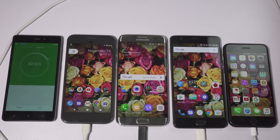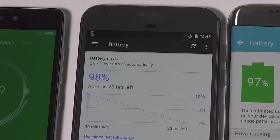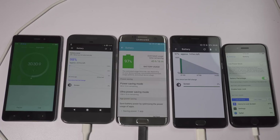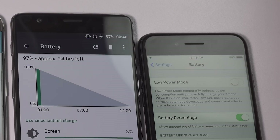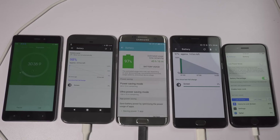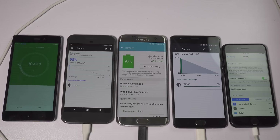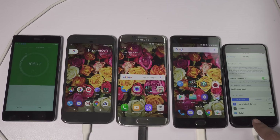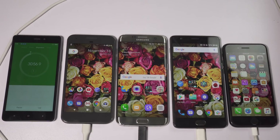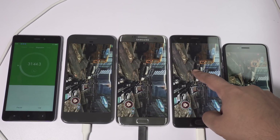I'm back, so let's check the battery status after 30 minutes of displays on. The battery level is 98% on Pixel, 97% on S7 Edge, and same on OnePlus 3. Whereas iPhone 7 shows 99% battery, which was actually 100% just a few seconds ago. So the smaller 4.7-inch screen of iPhone 7 is consuming much less battery than the 5.5-inch screen on OnePlus 3 and S7 Edge. The 5-inch display of Google Pixel is also quite good.